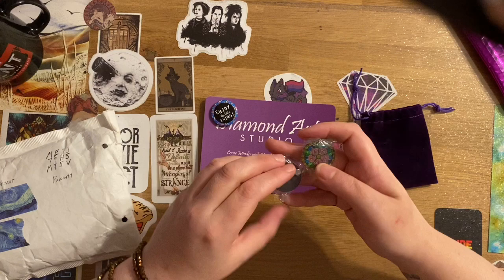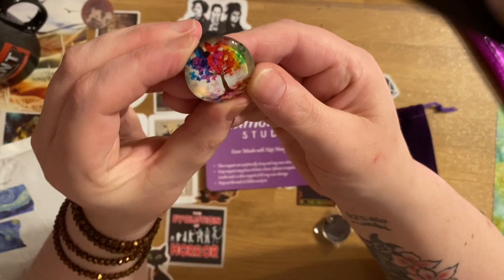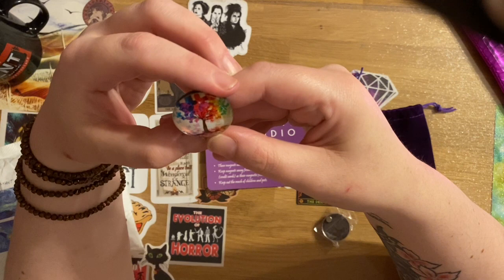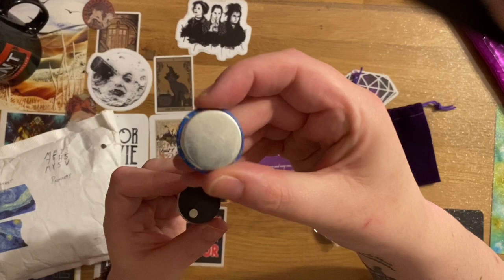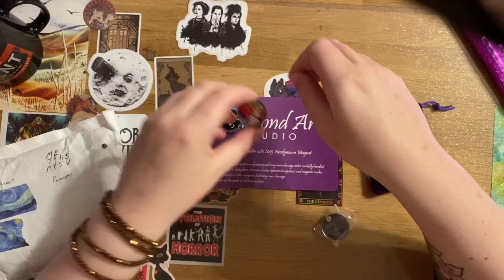The second one I got I thought was absolutely adorable — it reminded me of the seasons tree that you see quite a lot in diamond painting canvases. But this one is a tree made of coloured butterflies. It's got a slightly different back — this one has a chunkier, more traditional fridge magnet back, but still with the same additional magnet.